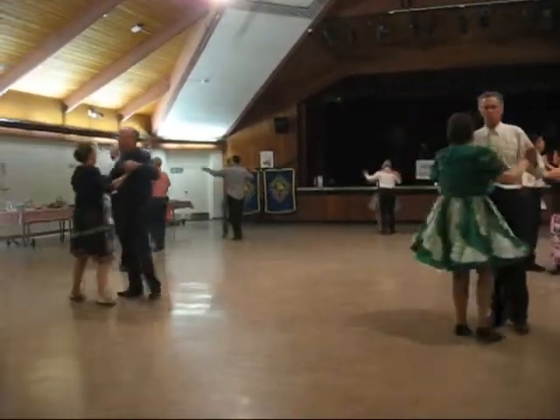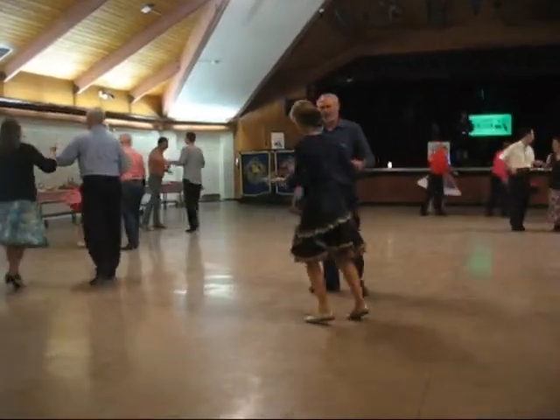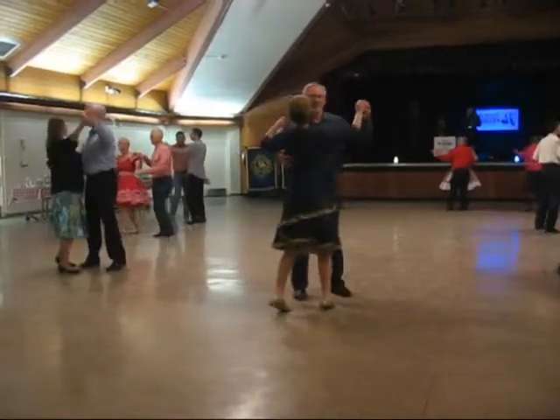Open up, forward walks, through twinkle three times. Close it up, left turning box.